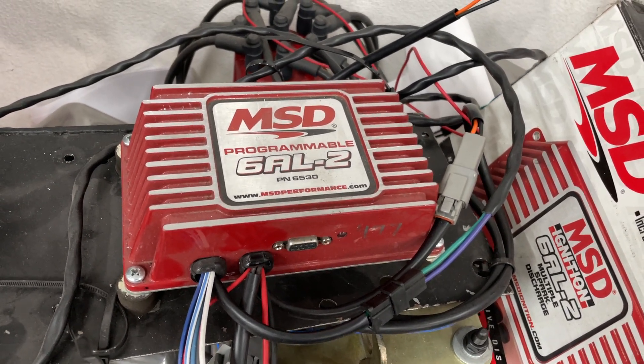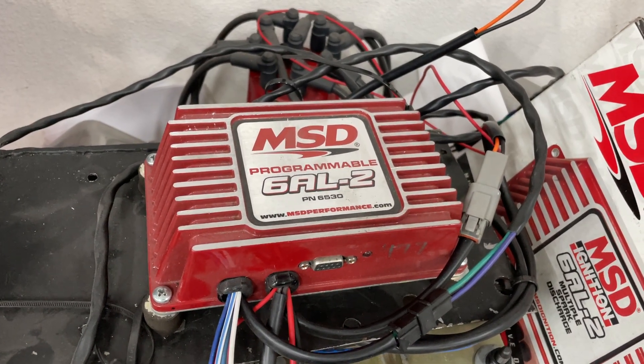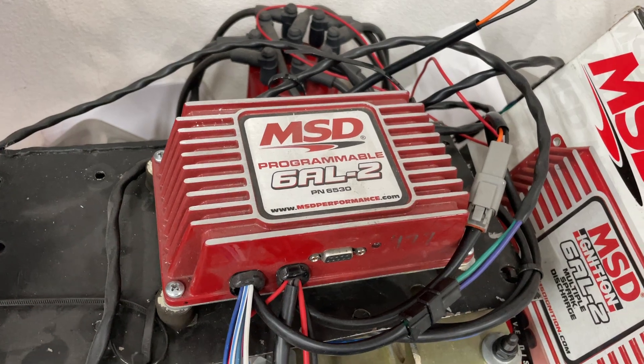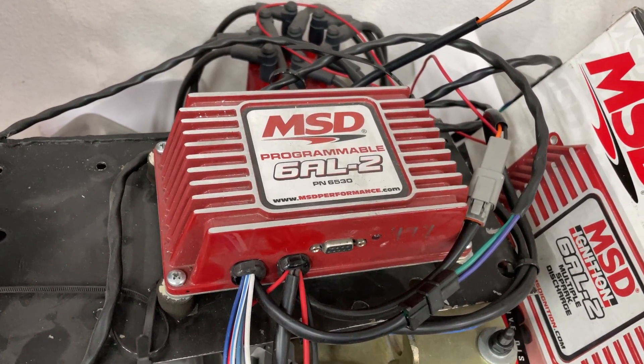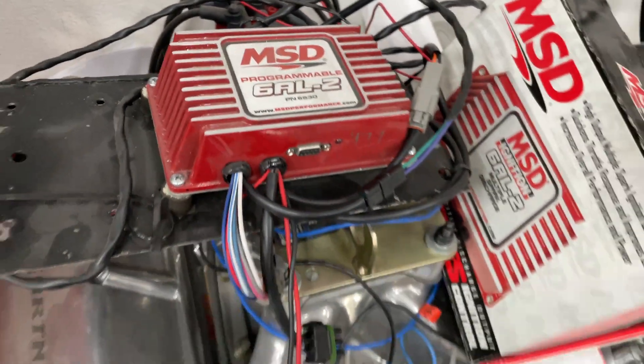Hey guys, this is Eric Wangander with Wangander Racing. I'm going to show you a little video about how to use this MSD 6AL2 programmable — at least how to set up the timing curves and some other stuff. I figured this might be beneficial to some of you because I had a hard time finding information on YouTube, though there may be more now.